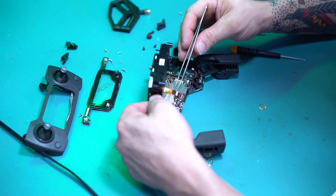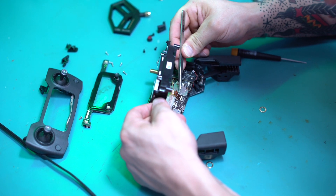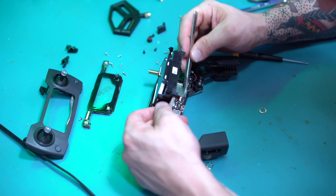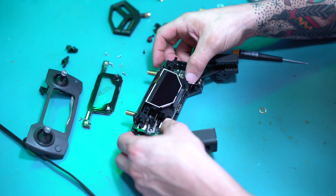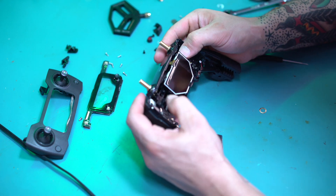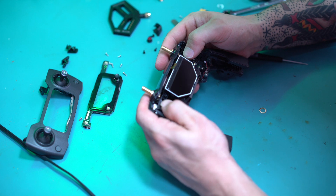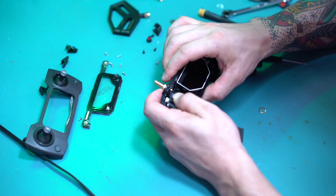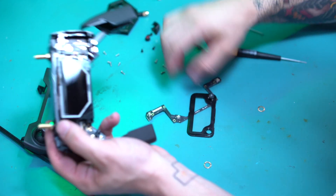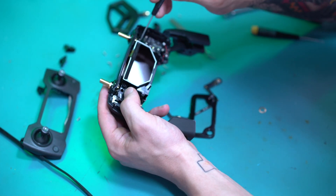So now we're just going to go ahead and put everything back in. It's going to be a real tight squeeze, so you want to put the ribbon cable back on first. I like to put the bottom pegs in and then just slide it back and down. Make sure that my screw holes are lined up there. Like I said, it's going to be a little snug, but it will stay, especially once you get the screws back in.